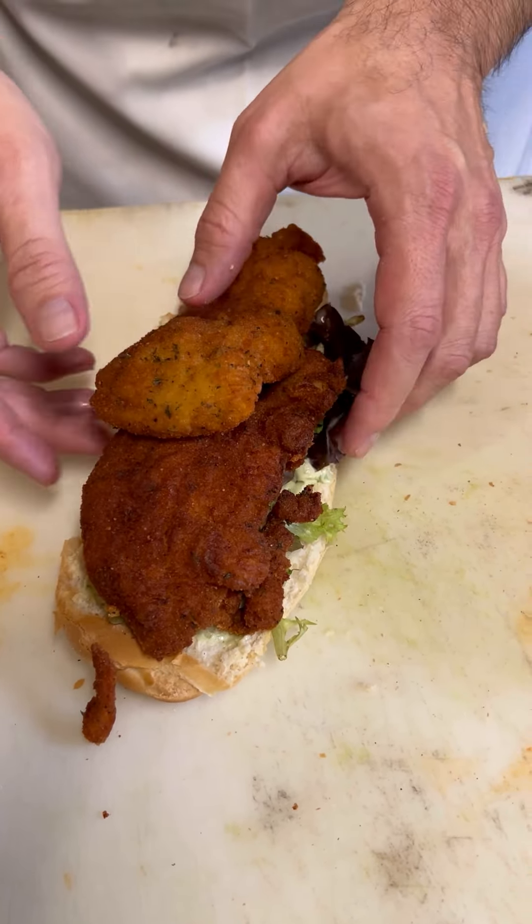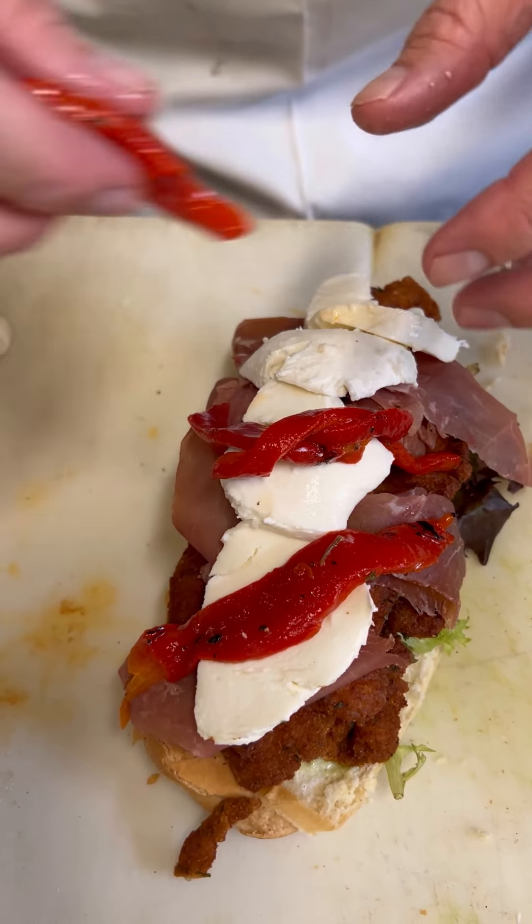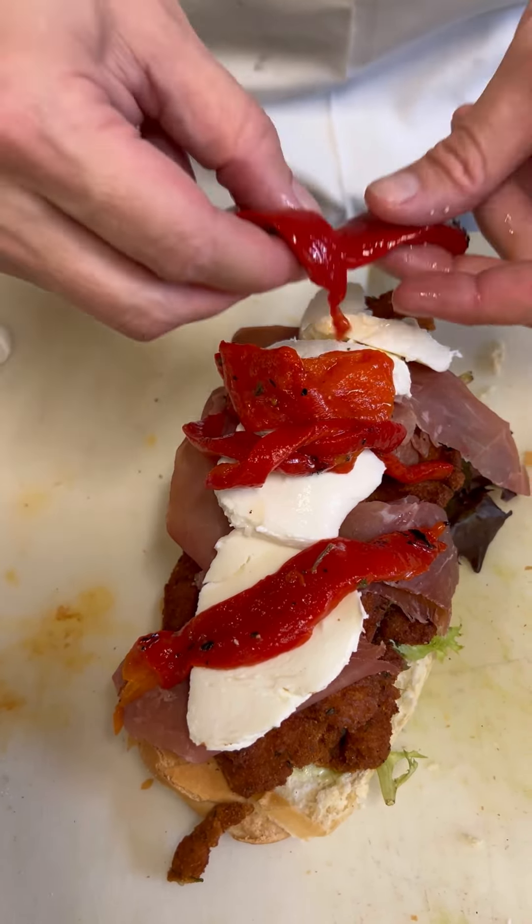Now it's going to get some nice fresh mozzarella — a few slices across. Now the roasted red peppers — sweet roasted red peppers. They give it a nice flavor and a beautiful pop of color.